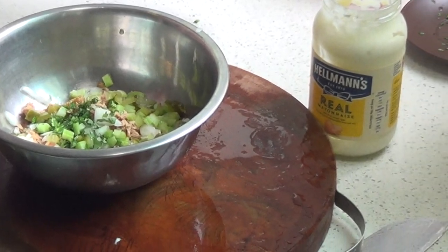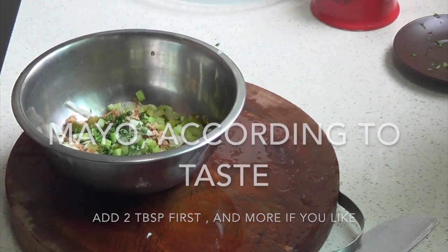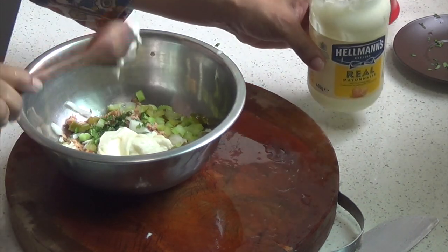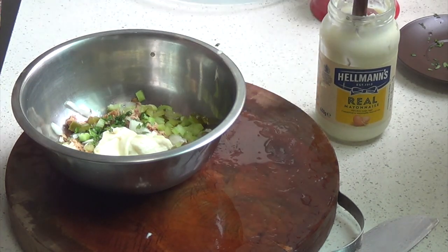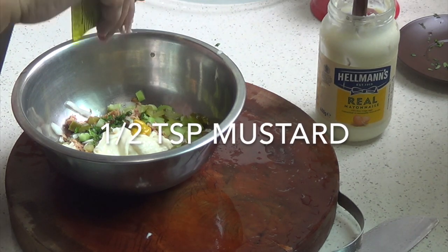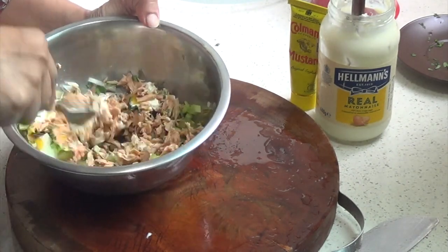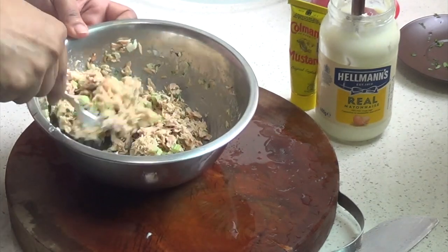Now we're going to add some mayo to taste. You can add as little or as much mayonnaise as you like, but I like to start with two tablespoons, and if I need more I can add some later. You don't want too much because we are also using cheese. And to this I'm going to add half a teaspoon of mustard — I usually use mild American mustard but today I'm trying out an English mustard instead. So we're going to stir this.